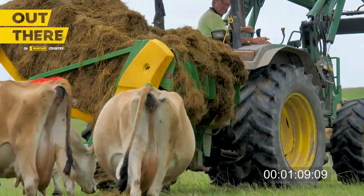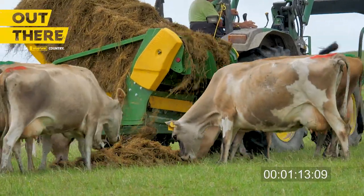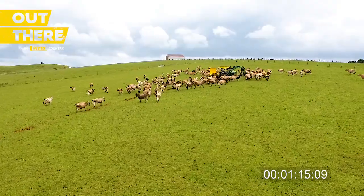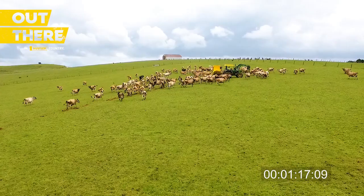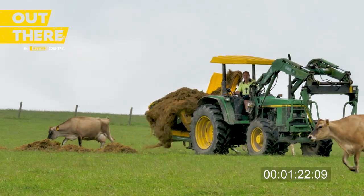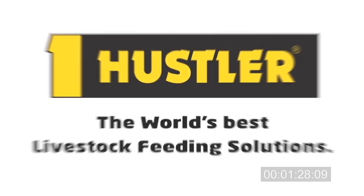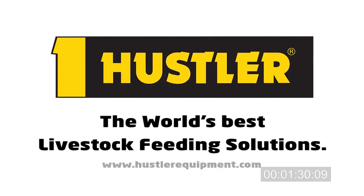There are very few moving parts so there's nothing to go wrong. The main saving for us is the amount of time we spend feeding out, which can be better utilized doing something else. I'd recommend Hustler Gear to anyone who's thinking of purchasing bale feeding equipment — for reliability, ease of handling, it saves time which saves money.